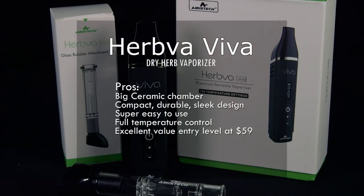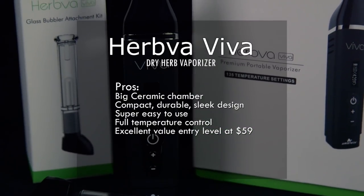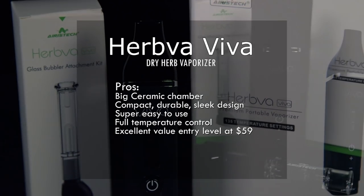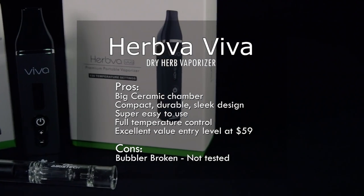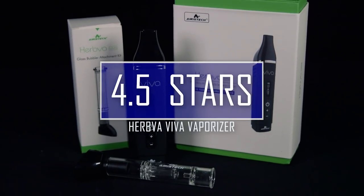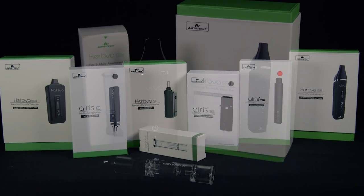It did about a 90–95% job of vaporizing. So the Herbva Viva has a big ceramic chamber, a compact, durable, sleek design, and it's really super easy to use. I love that full-range temperature control. And it's only $59 on sale — excellent entry-level value. The one con for me is that the bubbler that I had was broken when I tried to put it on, although that would have been covered under warranty, so I didn't get to test it. But otherwise, I'm giving it four and a half stars — it's a really great entry-level vaporizer.